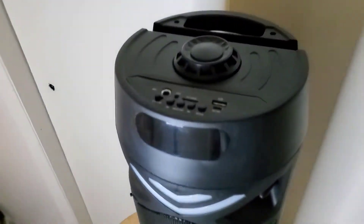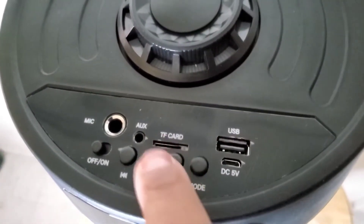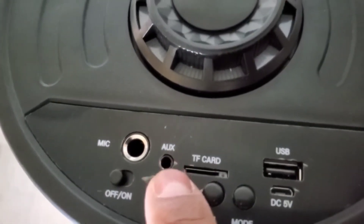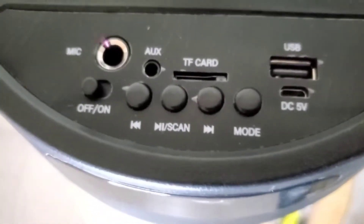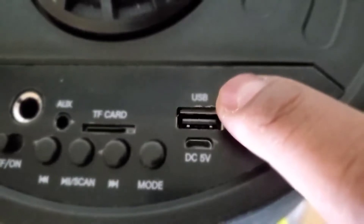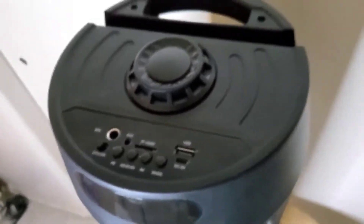This is how it looks on the top. As you can see, it has an SD card slot, also known as a TF card or micro TF card. It has the auxiliary input, mic input, scan mode on and off, a DC volt for charging, and also a USB port for putting your flash drive in.